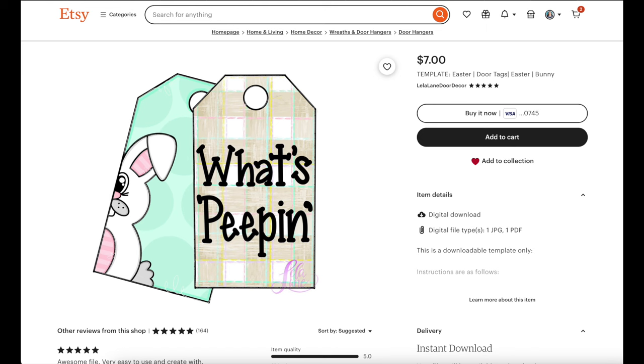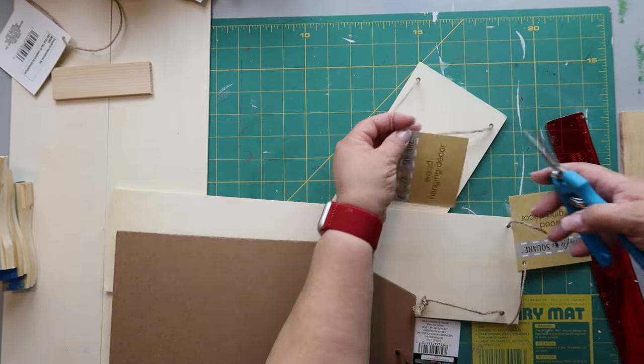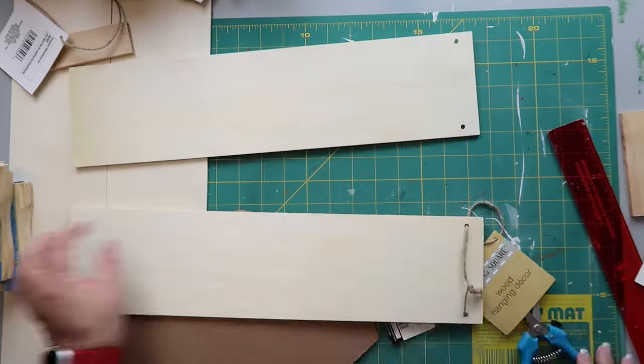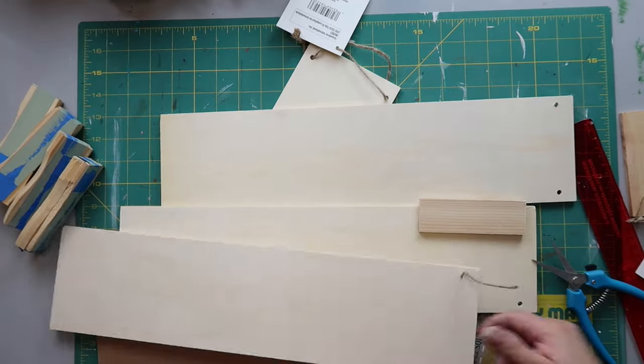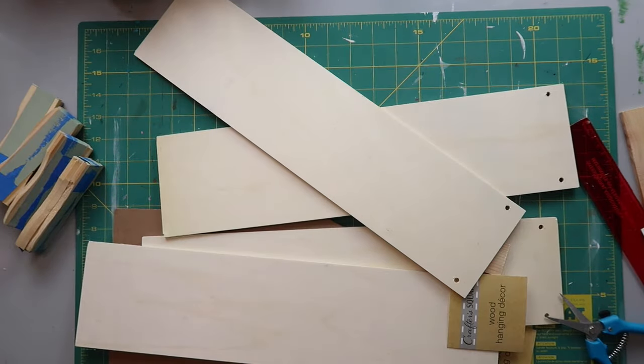We're going to kick things off with what is essentially an Etsy dupe. I found this inspo piece on Etsy — it's seven dollars for the template, not an actual sign. I only had one tag sign so I found these four boards at Dollar Tree and I'm taking off all the little twine hangers and tags.